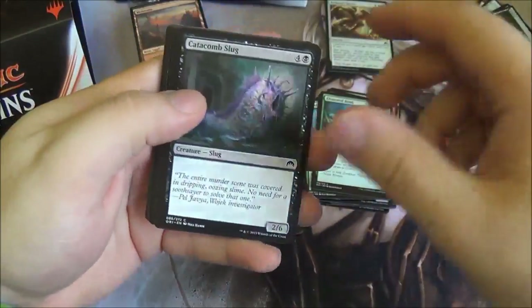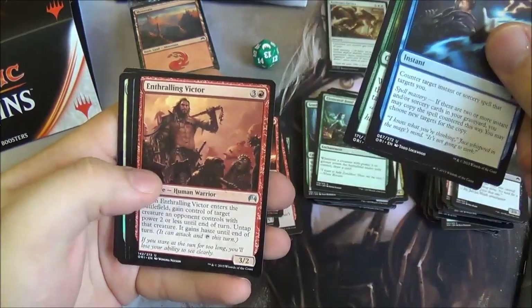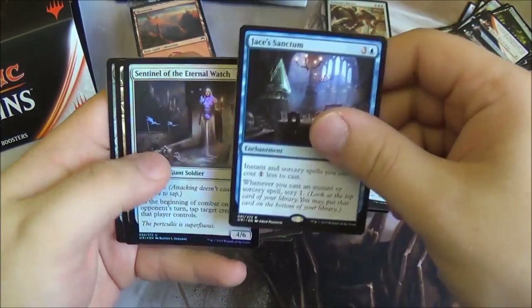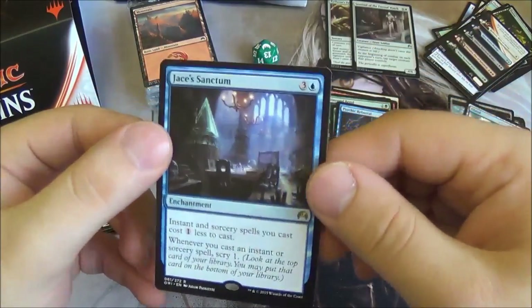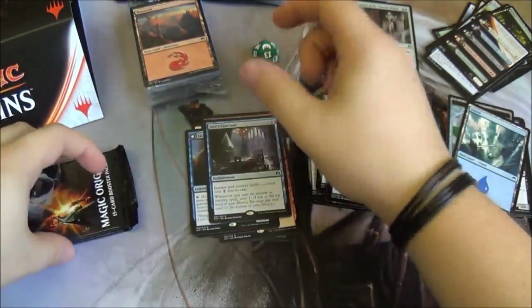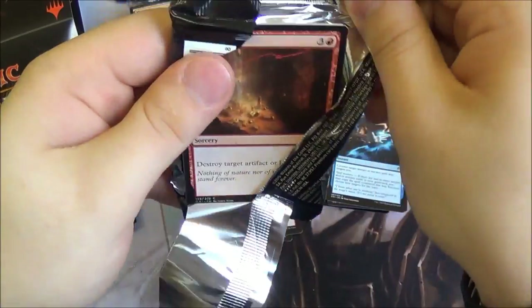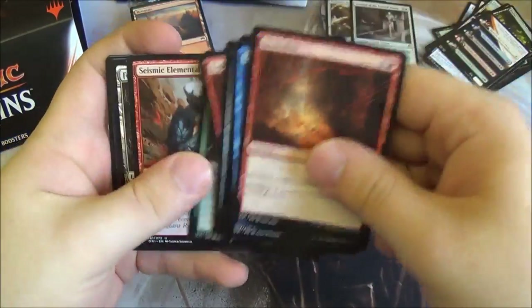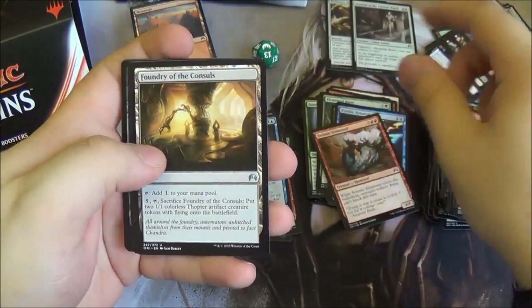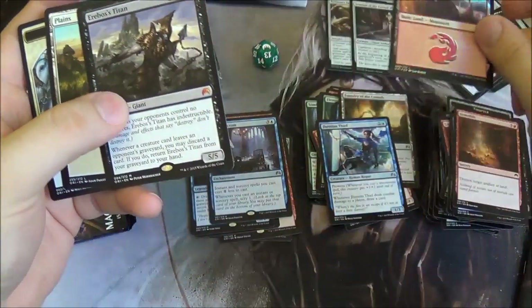That's two mythics we've had from this fat pack so far — great value. Next pack: Psychic Rebuttal, Conclave Naturalists, Enthralling Victor, and we've got Jace's Sanctum and Sentinel of the Eternal Watch — very good for limited play. Jace's Sanctum makes instants and sorceries you cast cost one less, and whenever you cast an instant or sorcery you scry one — fits in with the blue deck theme nicely. Continuing through: McKinley Mental, Foundry of the Consulate — good for making thopters — Thopter Spy and Erebus's Titan. And a foil Mountain!